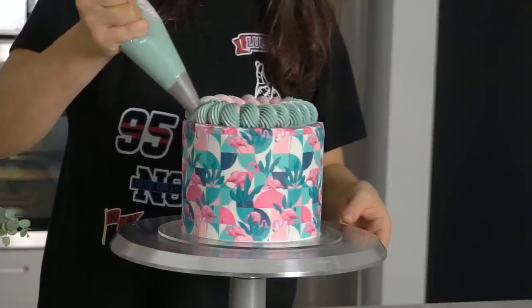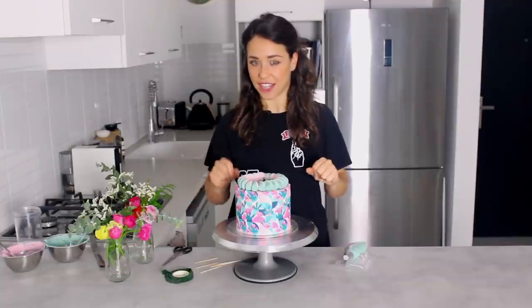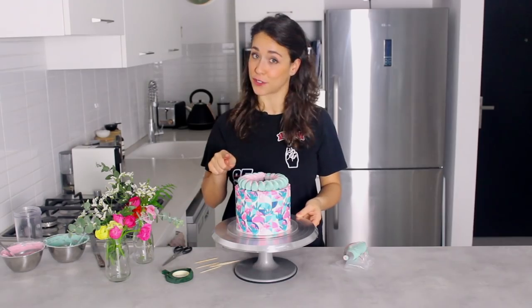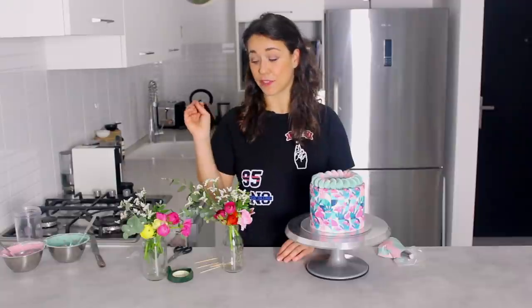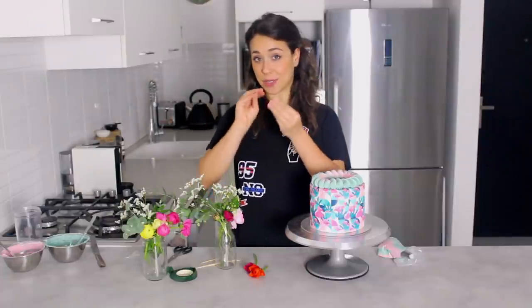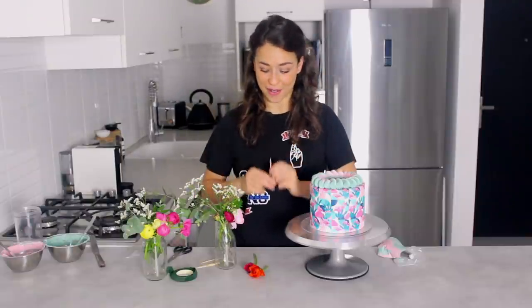I finish off the piped border and now move on to the fresh flowers. I'm going to do a flower crown coming out of the middle, making it really vibrant. These aren't edible flowers — I'd usually recommend edible flowers since you can put them straight on the cake — but if you're using non-edible flowers you need to prepare them properly. I'll make small clusters, bind them with floral tape and a toothpick, and then only the toothpick touches the cake, not the flowers.